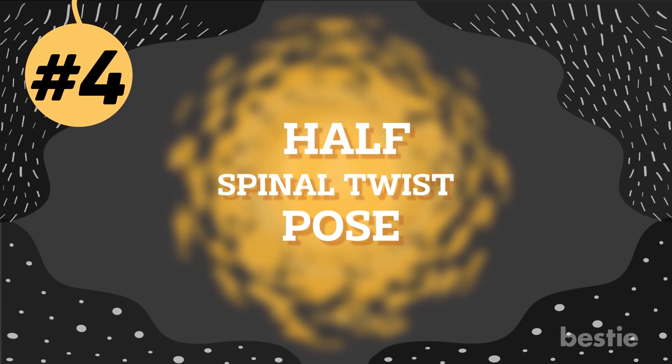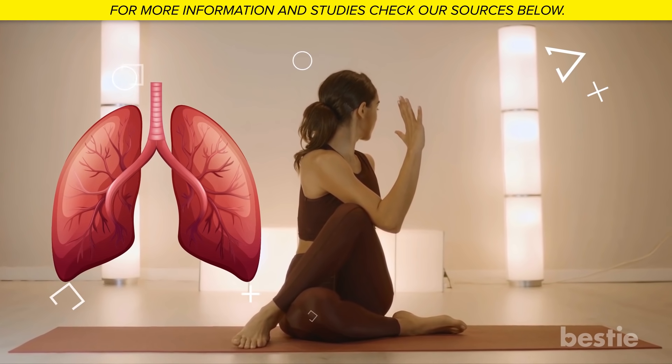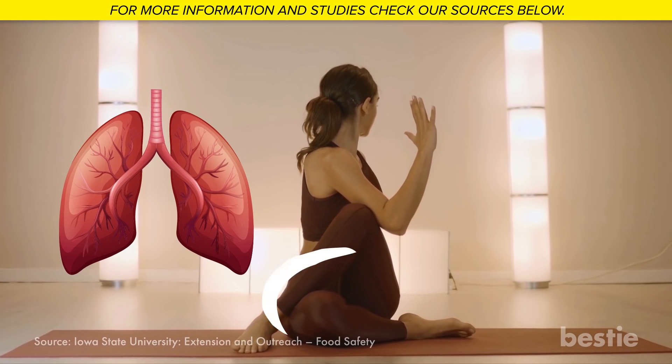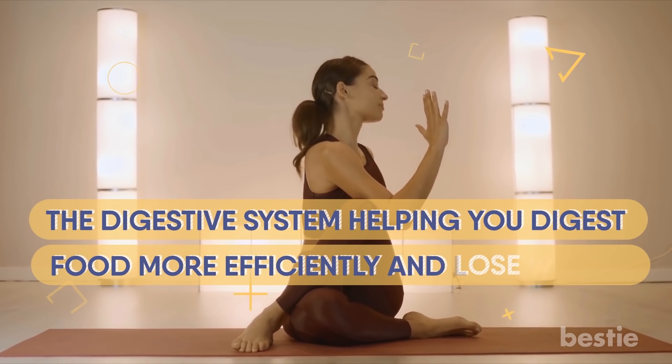Number 4: Half Spinal Twist Pose. This asana increases the capacity of your lungs to hold more oxygen. It stretches the spine and tones the thighs and abdominal muscles. It stimulates the digestive system, helping you digest food more efficiently and lose weight.